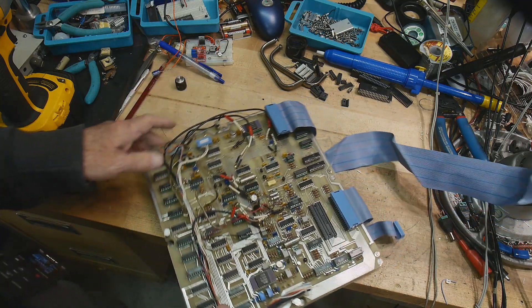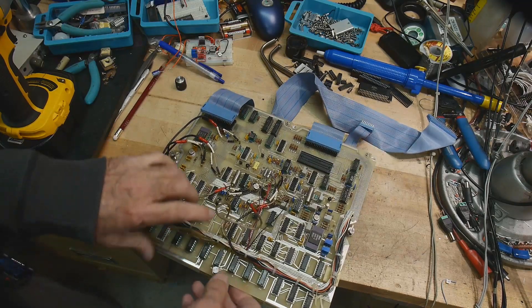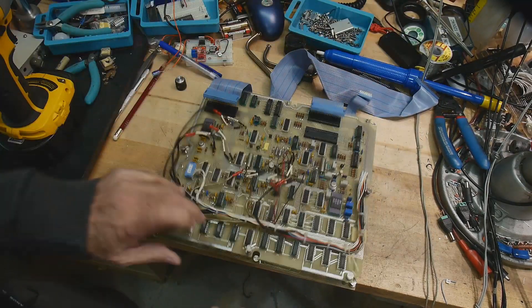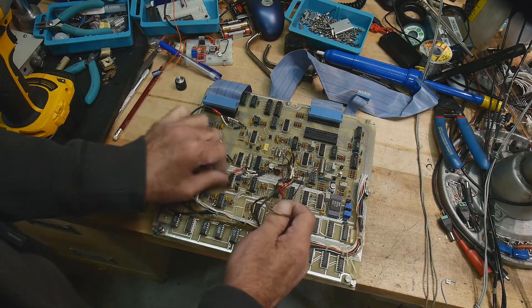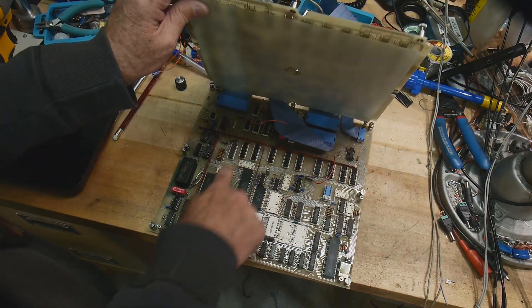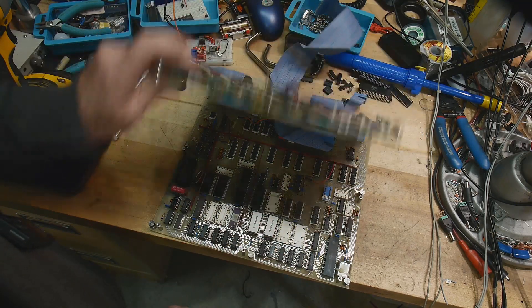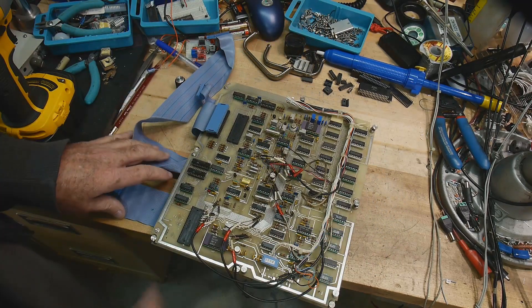I pulled the brains out - these are the two big boards in the system with an insulator between them. There's lots of ribbon cables and big wiring harnesses that went to a bunch of stuff. All these white sockets here went to wiring harnesses. Let's take a look at this board here.